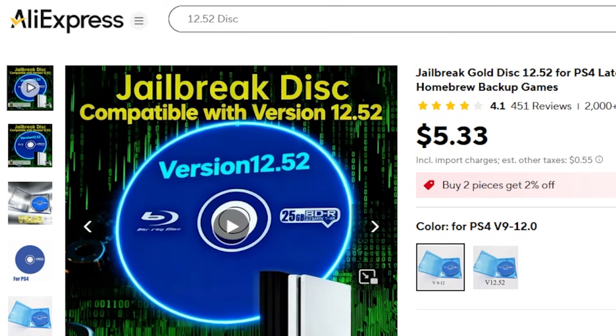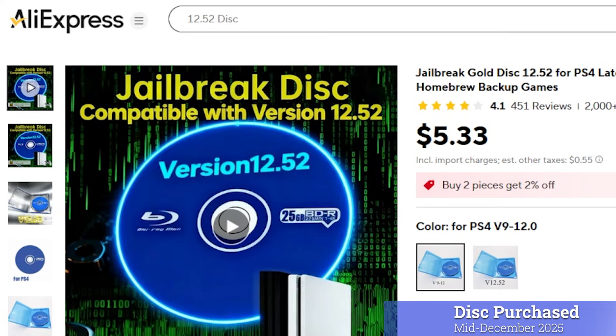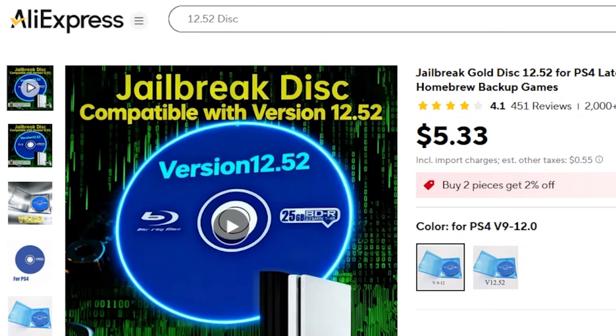One thing to note before we go any further is that I bought both of these discs in mid-December of 2025 and they literally just came in the mail. Okay, let's go ahead and jump straight into it.